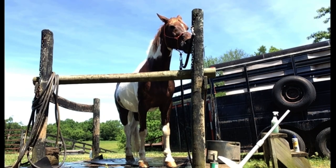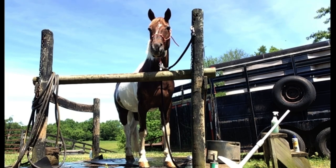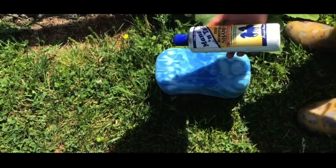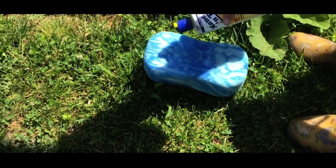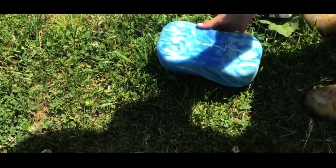So next we'll do some shampoo — let's get started! I'm going to use this sponge and our Maine Intel Deep Moisturizing Shampoo. I'm just going to squirt a little bit on there — if you can see it, it's blue.